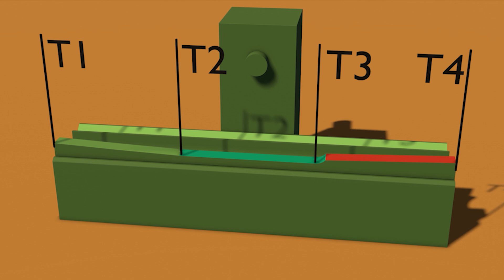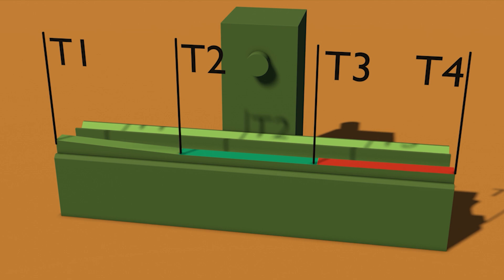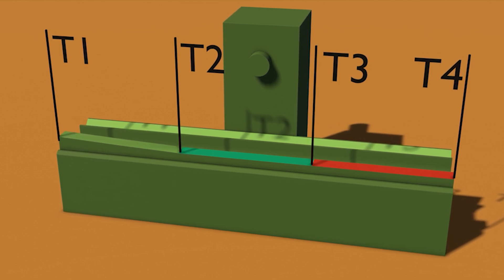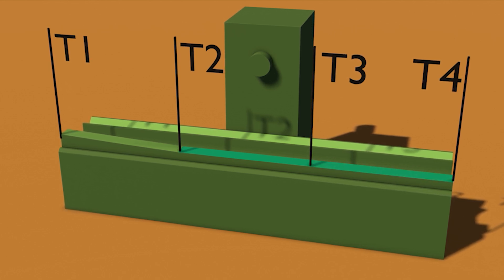Now I'm working on the section between T3 and T4. This involves a lot of work. I usually work about 4 hours a day here, as the physical load is considerable, and I have other tasks in the second half of the day. Fortunately, I have plenty of work to do.